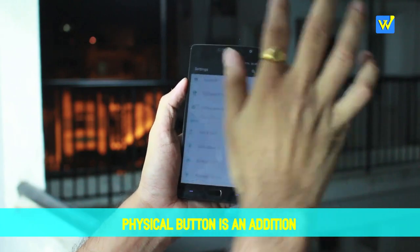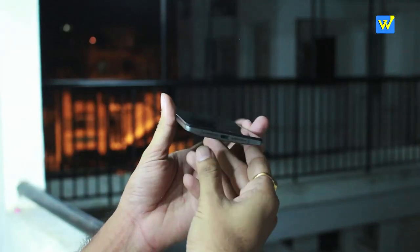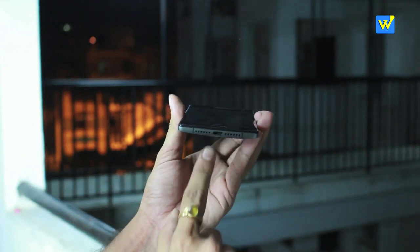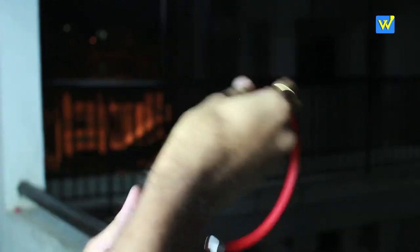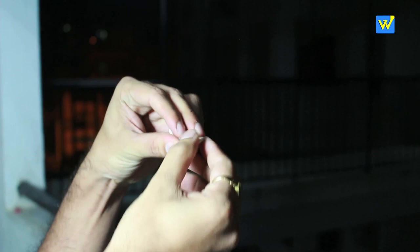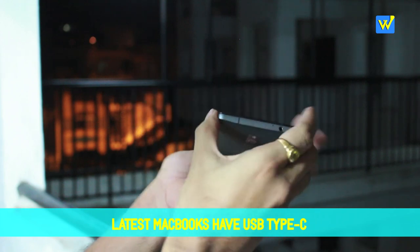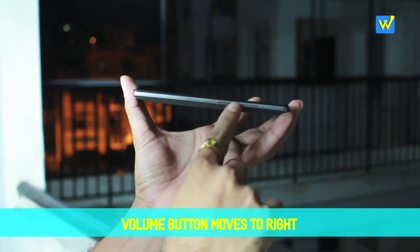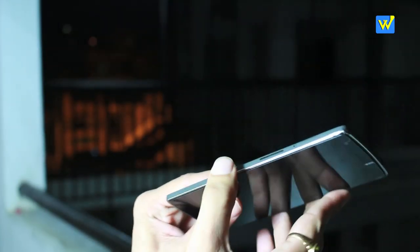The camera position has moved from the left side on top to the right side on top, while the speaker remains at the same position. At the bottom, the speaker and charging port are in the same place, but the OnePlus 2 comes with USB Type-C charging, which can be a problem if you don't have a Type-C charger handy — though that is the future both Android and Apple are moving toward. On the right side, volume up and down buttons have been added alongside the power button.